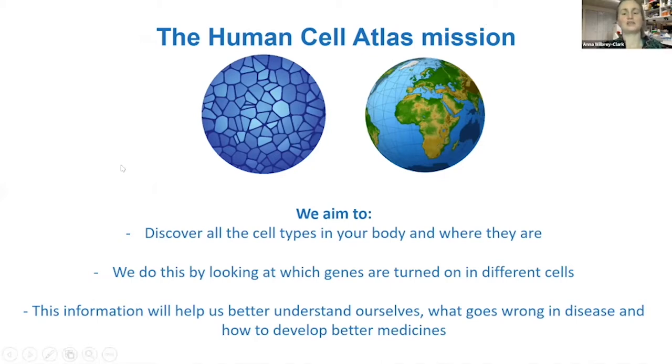What we're aiming to do at the Human Cell Atlas is discover all the cell types in your body and where they're located. We do this by looking at what genes are turned on in different cells. The information we gather will help us better understand our biology, understand what goes wrong in diseases, and help develop therapeutics and medicines against different diseases.